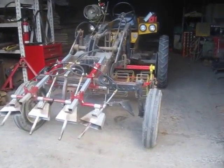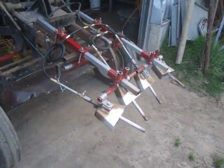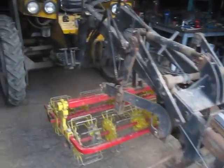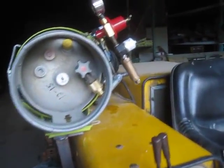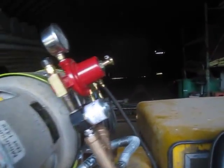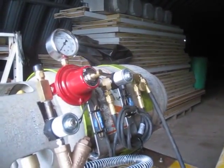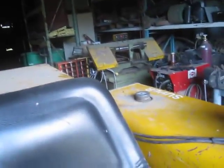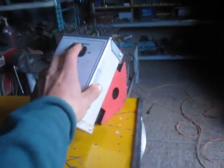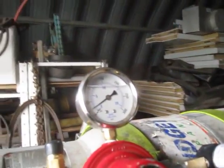Yeah, this is our badass cultivating tractor with the flamethrower on the front. Hold on a second — the Hefty G. There's the tank and the regulator. The valve for pilot. Let's turn on the pilot over here. Master on. Starting to get a little bit of pressure.